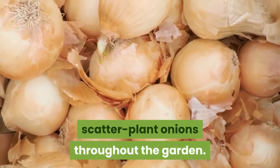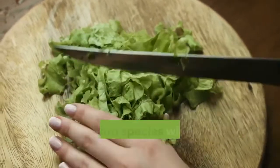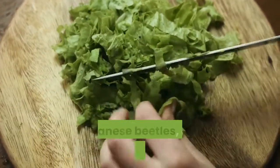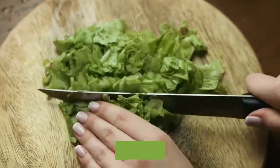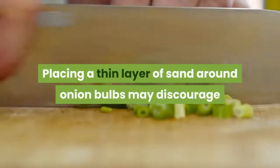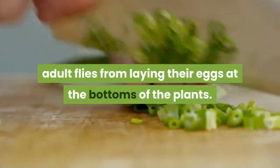To reduce the chances of extensive damage, scatter plant onions throughout the garden. This interplanting can also benefit other garden plants, as many allium species will ward off pests such as aphids, Japanese beetles, and carrot flies from roses, lettuce, carrots, beets, parsnips, and members of the cabbage family.